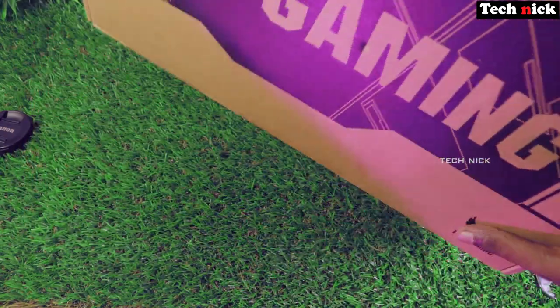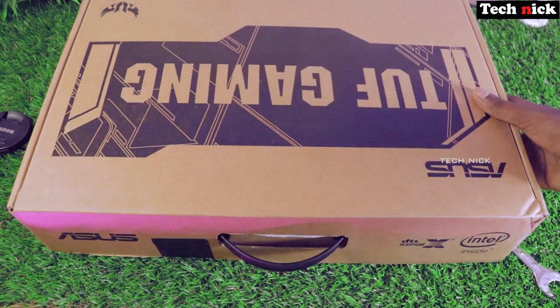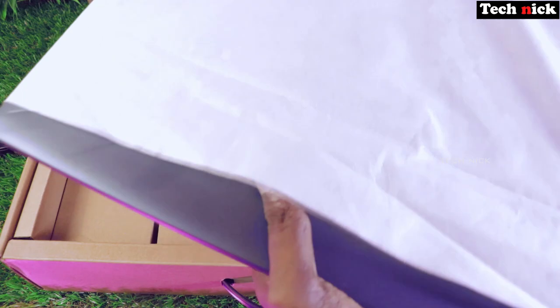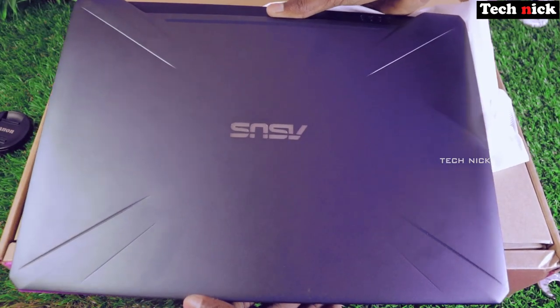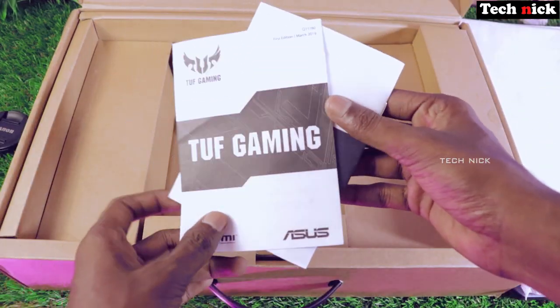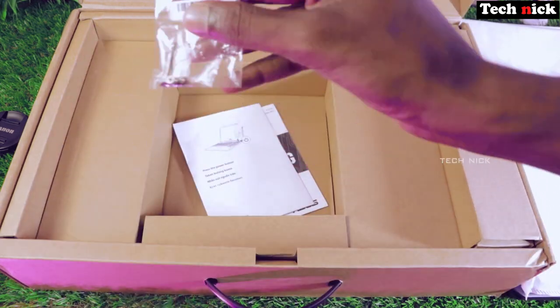ASUS TUF Gaming FX505GT — this laptop is amazing. When we open the box, we get the laptop in a white cover. It feels like a solid build. There is also a warranty card, manual, and some extra screws.